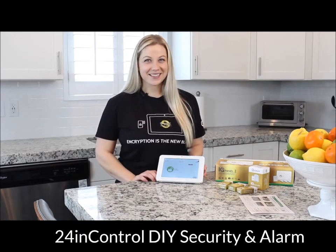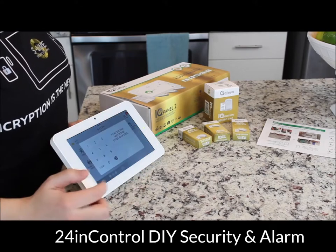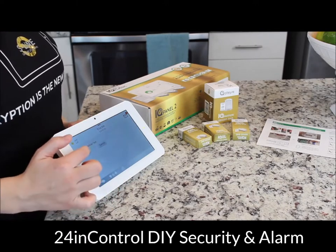Now it's time to run a cell test. Slide your finger down, hit Settings, Advanced Settings, enter your code, System Test, Cellular Test, and Start.